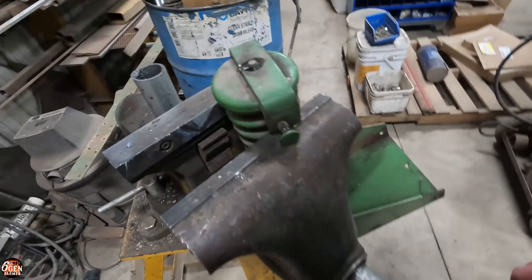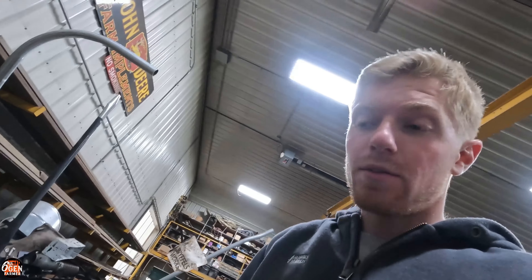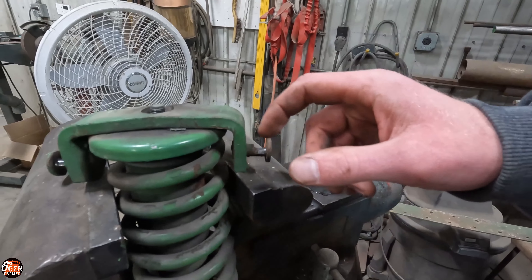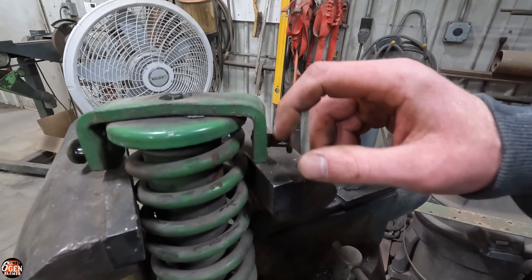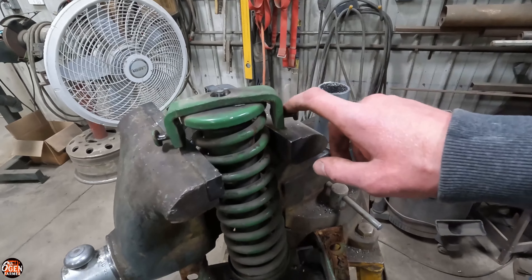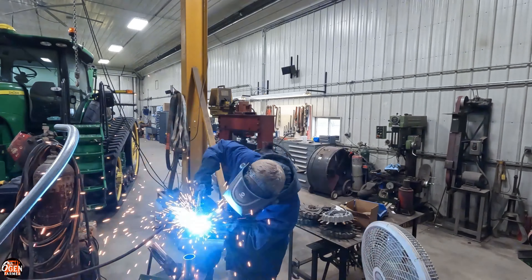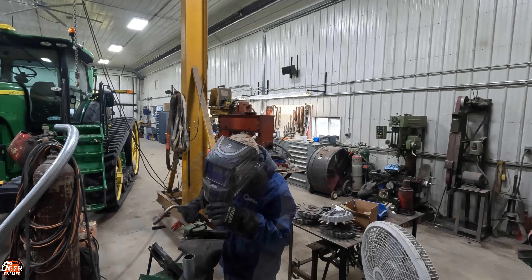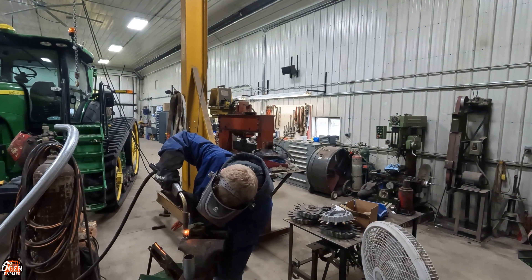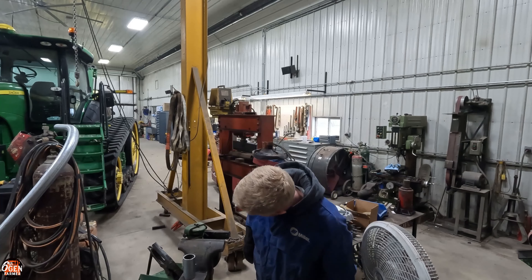I got this seat bracket out because I want to show how worn these pins are. My thought is to clean this up a little bit and then weld a little bit in there, then take a Dremel sander and sand it down so it's about the same as stock on both sides - get a little more life out of it. Maybe also weld a little bit on top where it's been wearing. Honestly, it actually worked astonishingly well.